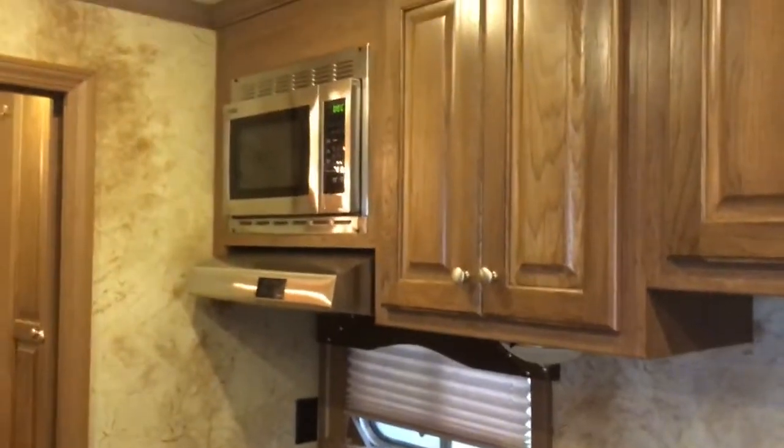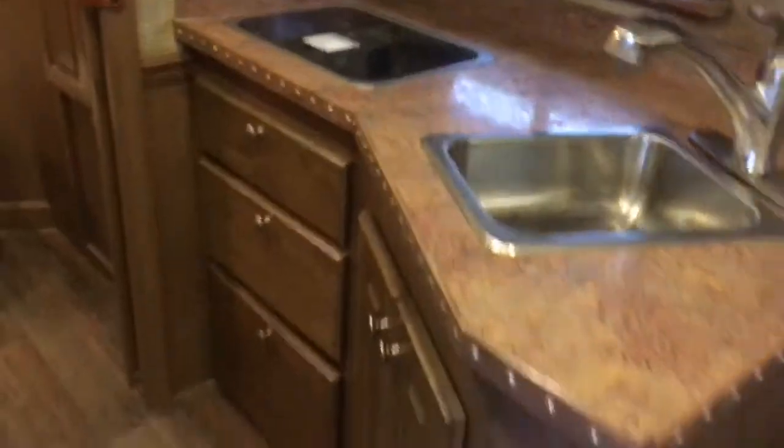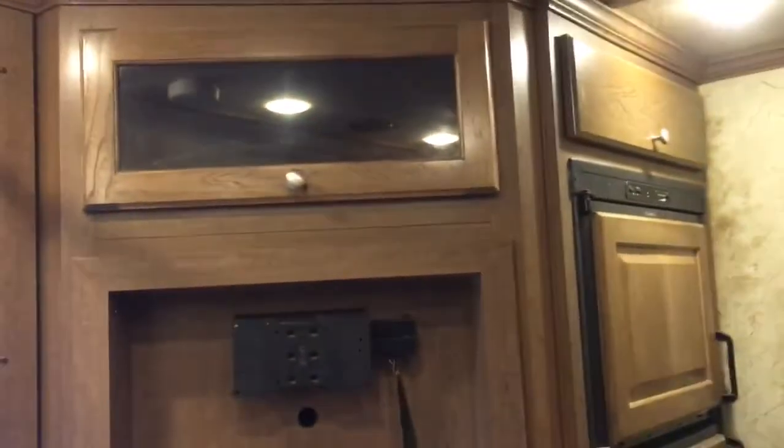Microwave, two-burner cooktop, three drawers, and then nice storage below the sink — two spots: the shelf and a spot on the floor. There's not a TV currently in this trailer, but we could add one. There are two hat racks and upper cabinets where you could put a DVD player.